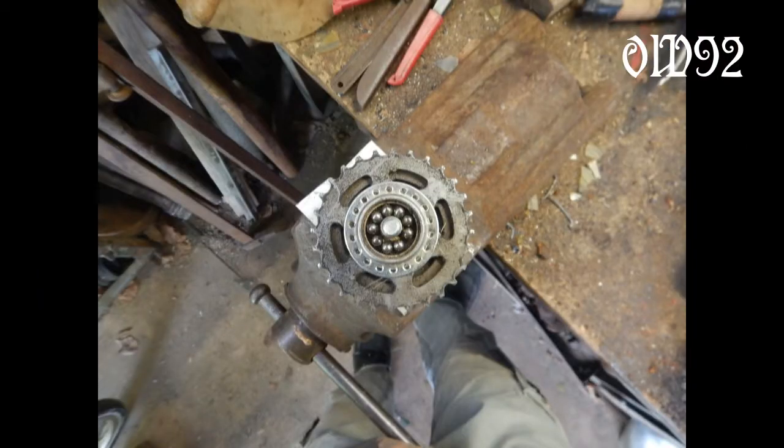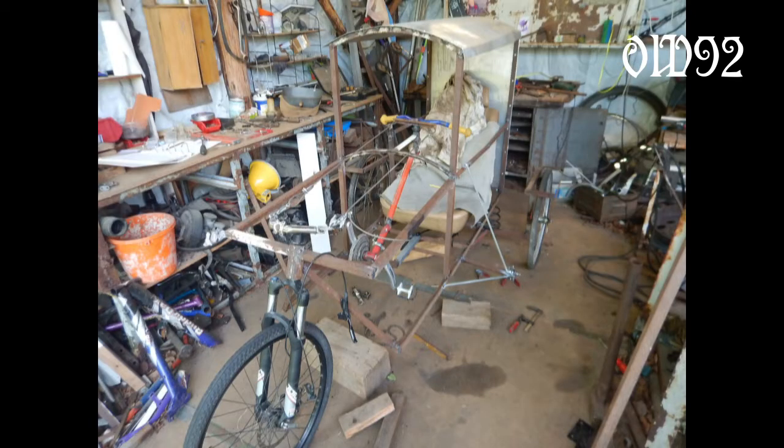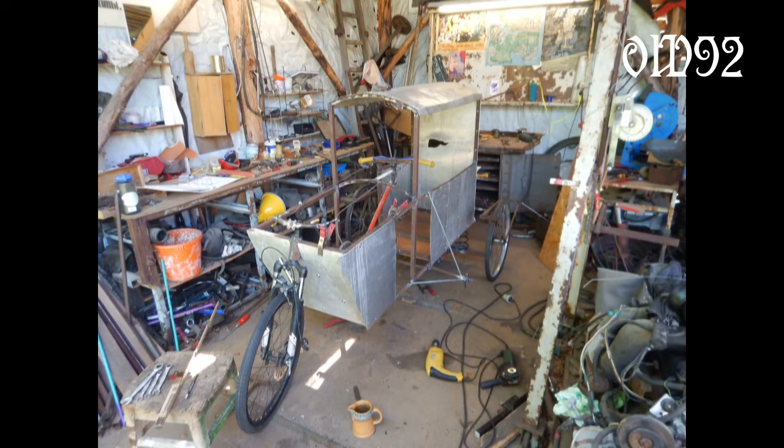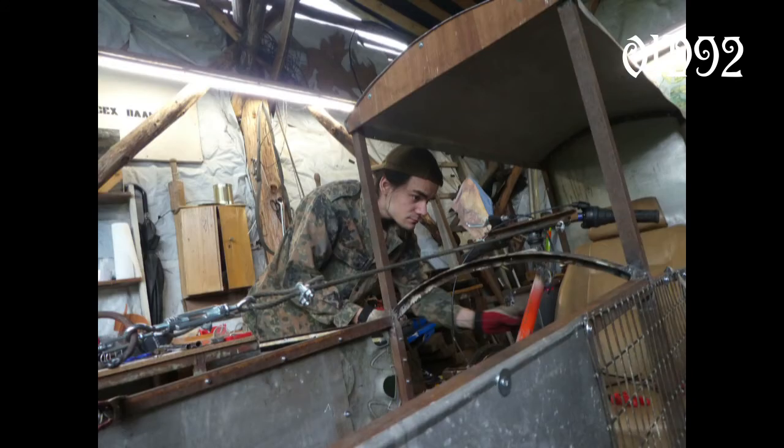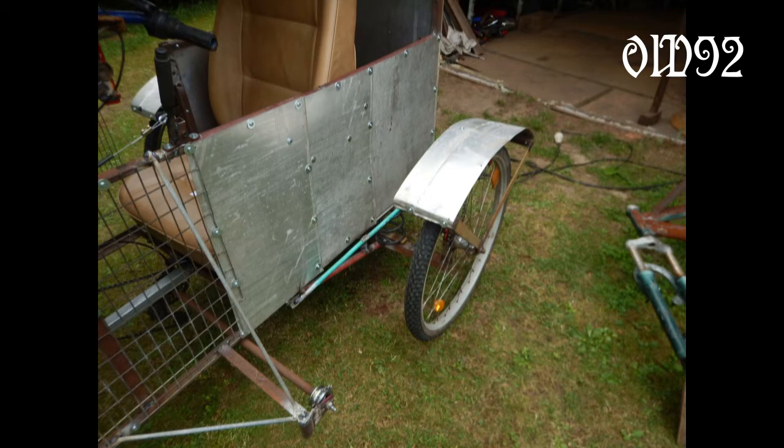The next mistake I built in was the rear shaft of the drive system. The moment of truth — will the rear suspension and the drive system work together? No, it wasn't working at all, because the chain tension was altered while compressing the springs. That rear axle was just scrap metal.